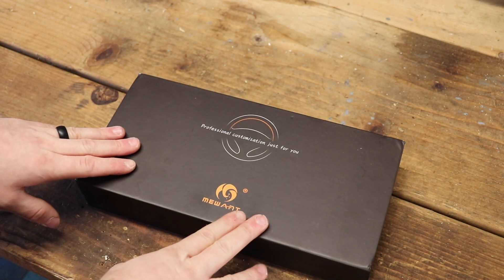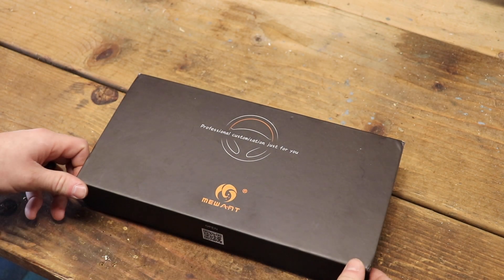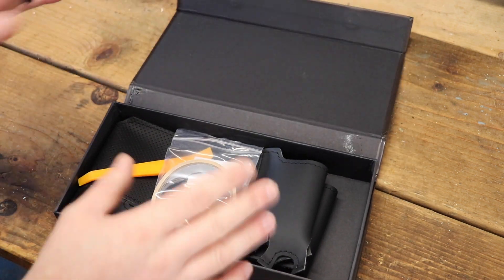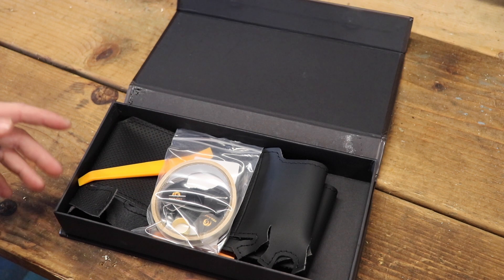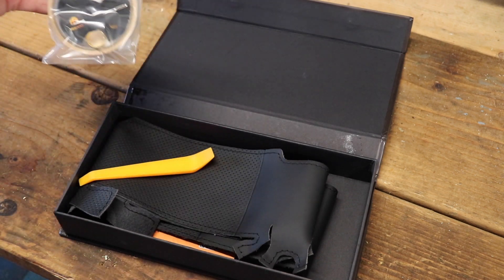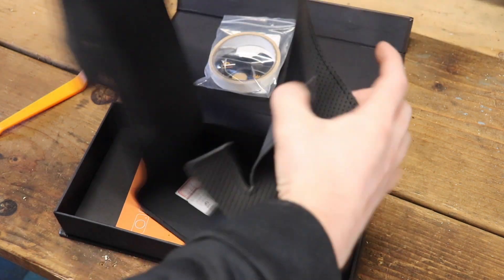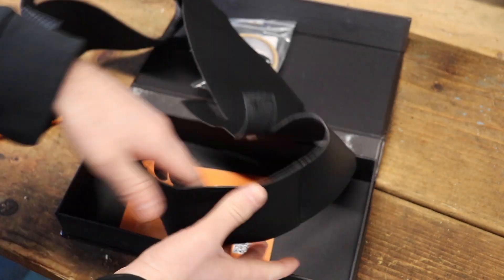My wife got this on Amazon and I'm super excited about it. They actually did a really good job with this. It came from China so it literally took like a month to get here, but it has everything that we need. This is the leather wrap — I went with plain leather along with the perforated leather on the sides. This should turn out really good.